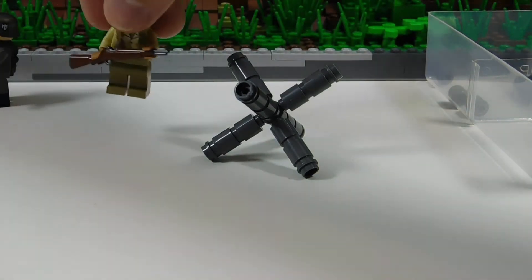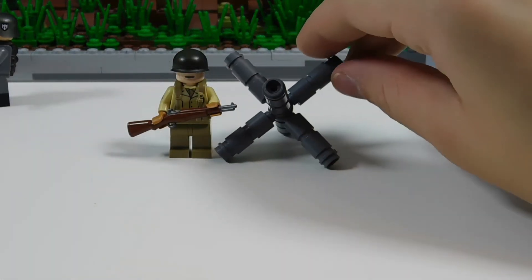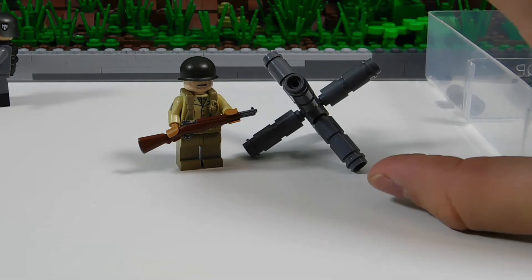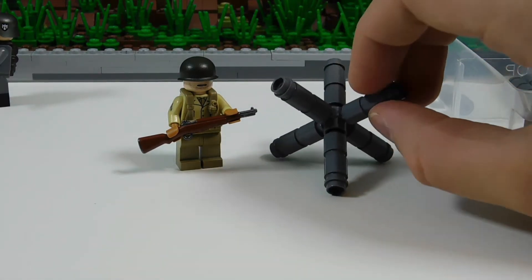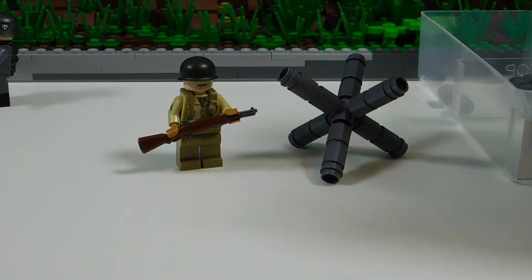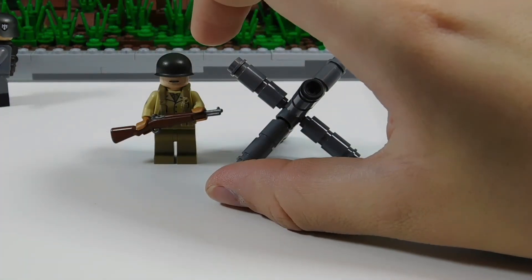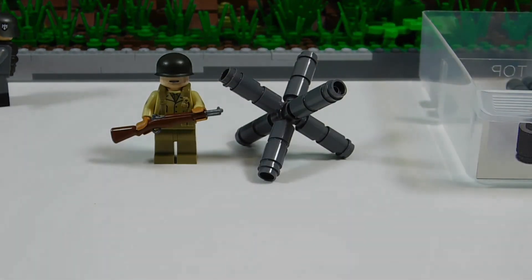As far as minifigure scale, it's about the same height as a minifigure, which is okay in my opinion. That's about how high — well, in real life they probably were a little bit shorter, but that's depending on the tank trap. There are many different shapes and sizes that they came in, so since minifigures are kind of small for a person scale, I feel like this is a decent size for a tank trap.